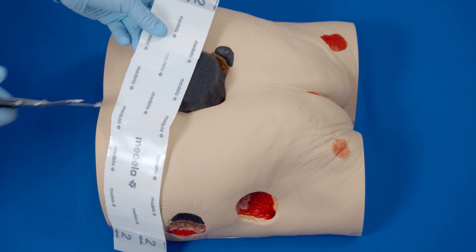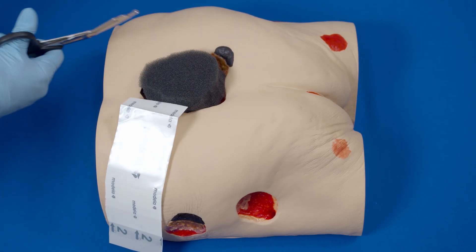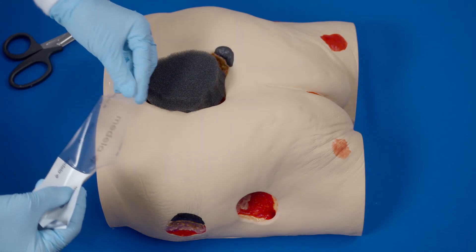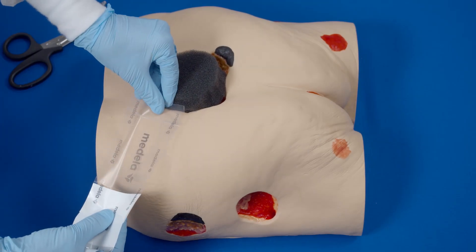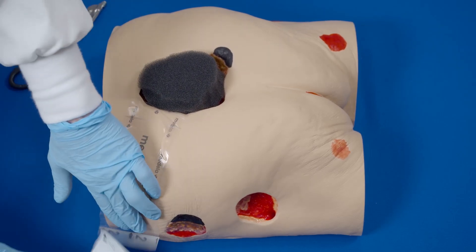Apply transparent film over any intact skin between the wound and the relocation site. Partially peel back one side of layer one and place the adhesive side down, then remove the remaining side of layer one.